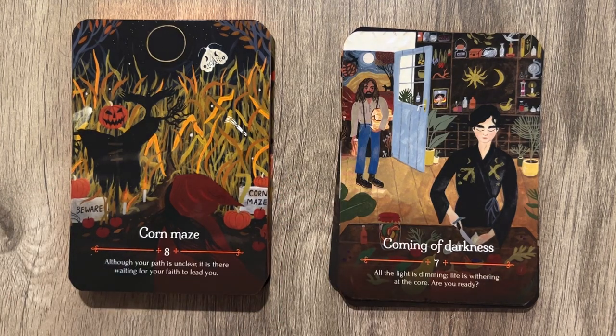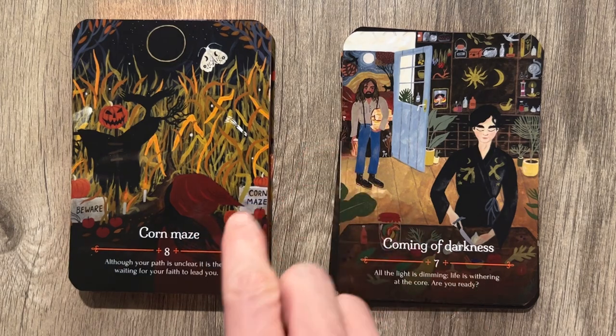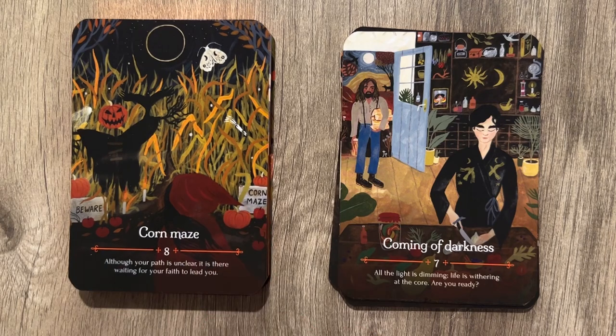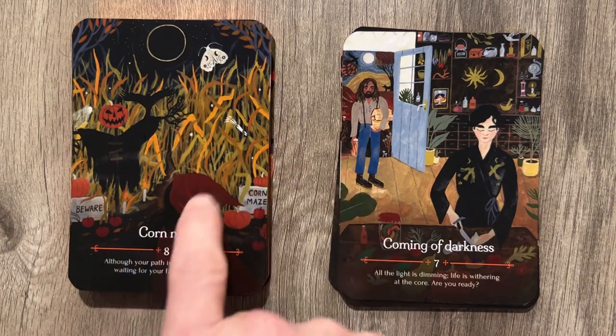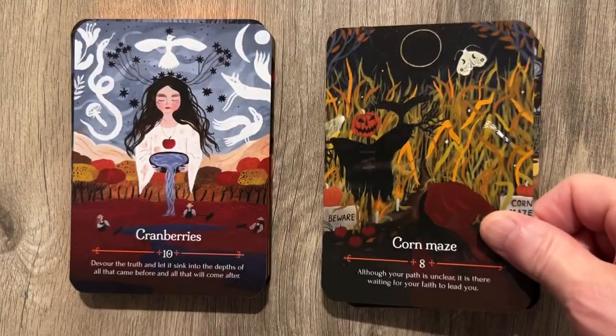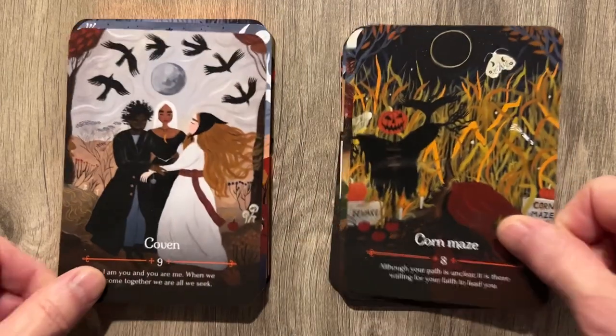Corn Maze: 'Although your path is unclear, it is there waiting for your faith to lead you.' I like how it says Corn Maze because we need to beware of the corn maze. There's a skeleton hand trying to catch your ass — you need to move, you need to get out of the corn maze.